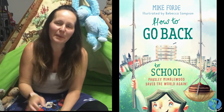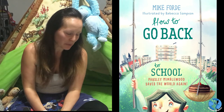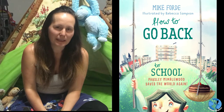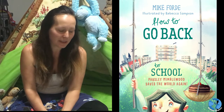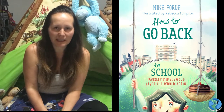Hello everyone, I'm Emma and I'm your storyteller for today. Tonight's story is 'How to Go Back to School: Parsley Mimblewood Saves the World Again,' written by Mike Ford and illustrated by Rebecca Sampson.